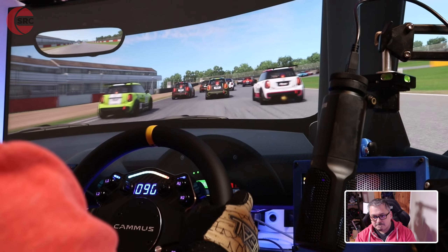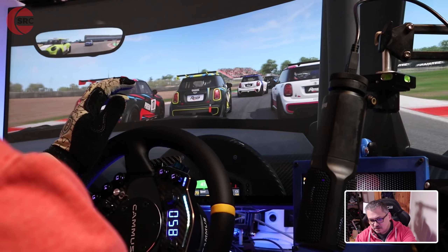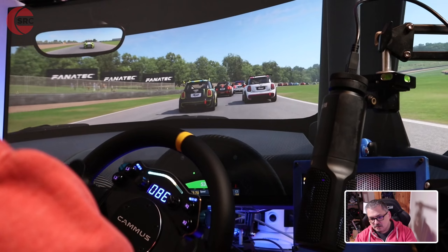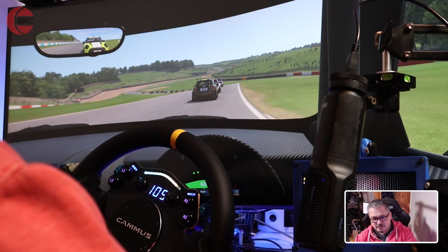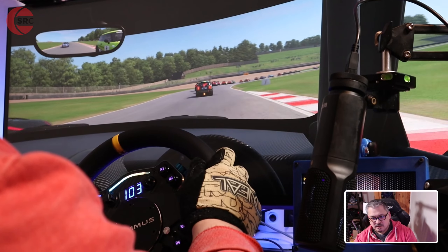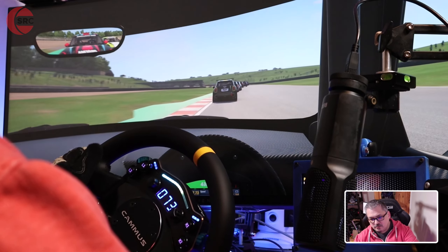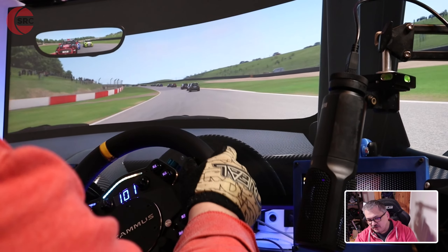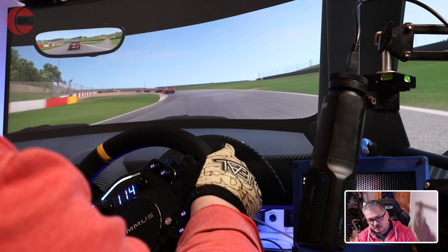I can feel the track surface and small bumps and undulations coming through the force feedback as I turn into this corner — there's a build-up of weight. Going around this dip where it's a bumpy track, the wheel is sort of trying to fight me. It's not just the weight of the wheel, but I can feel the movement of the weight moving around, trying to fight my input — and you should actually be able to see the wheel kind of doing its own thing.